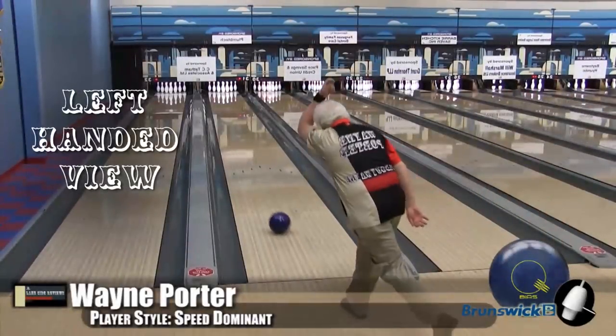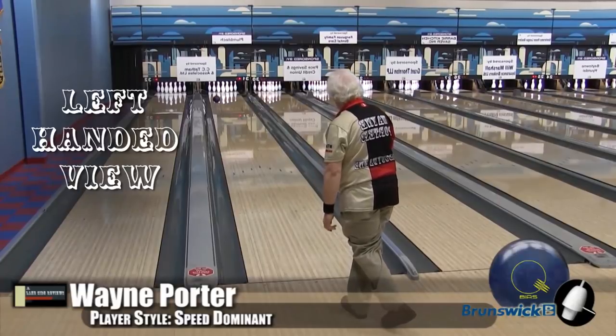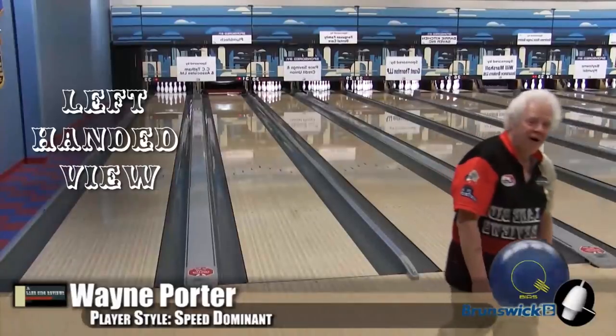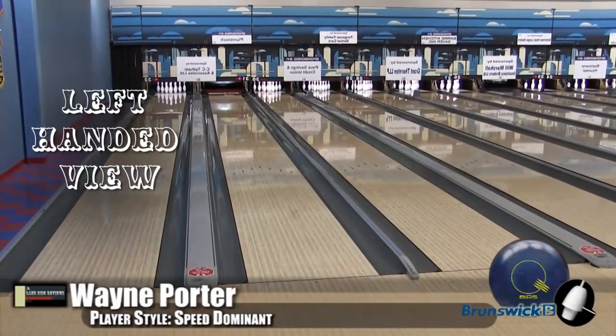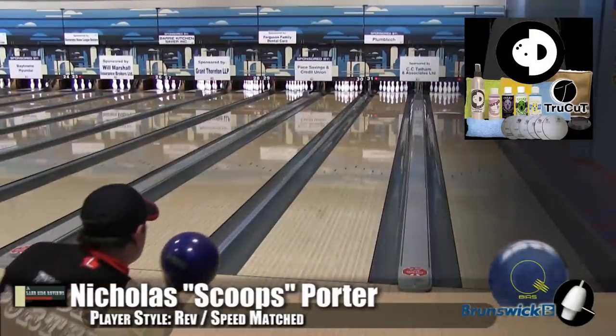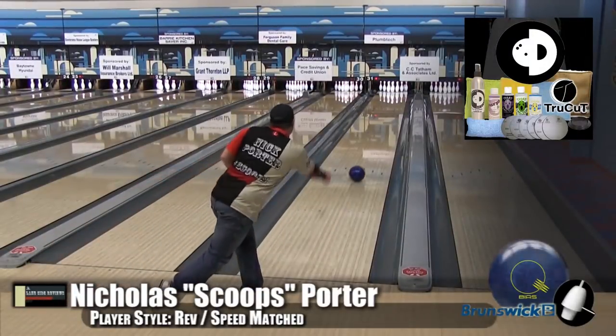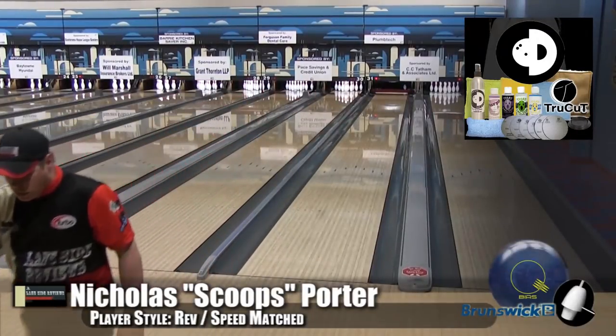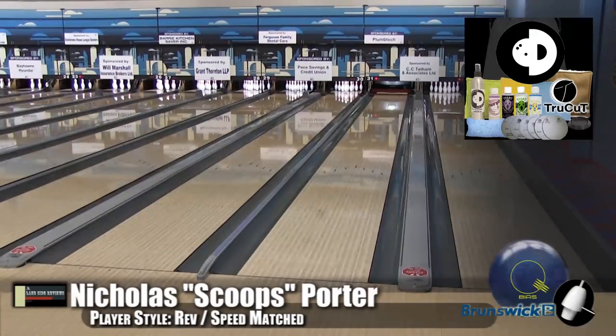Now, here's a new thing we're trying out — this is for you lefties who are speed dominant. A high-RG ball will naturally get down the lane farther because it's harder to spin up. When you put it with this kind of ball, it's definitely really good if you've got a defined friction point — the heads are too dry and you need this ball to get down lane but still hook.